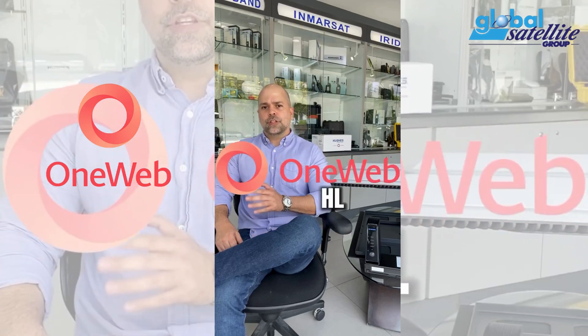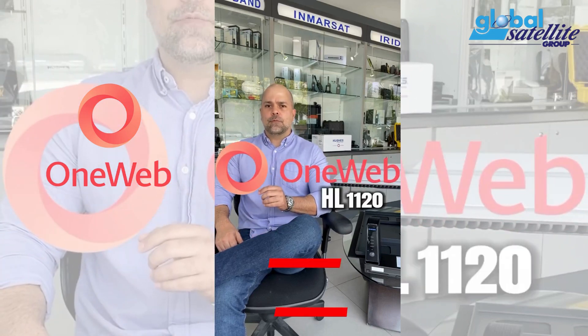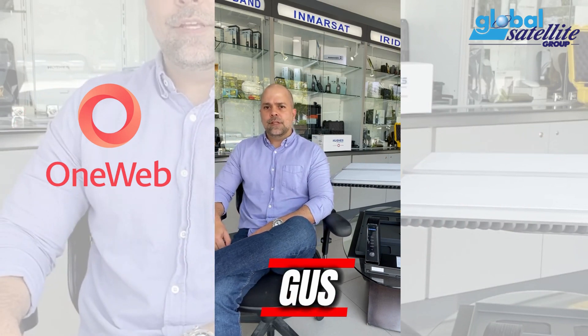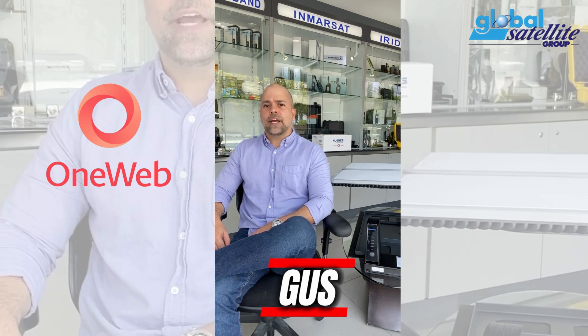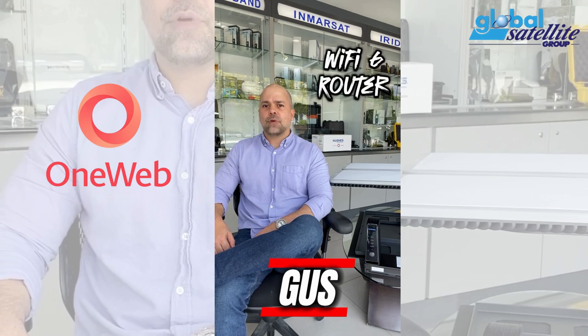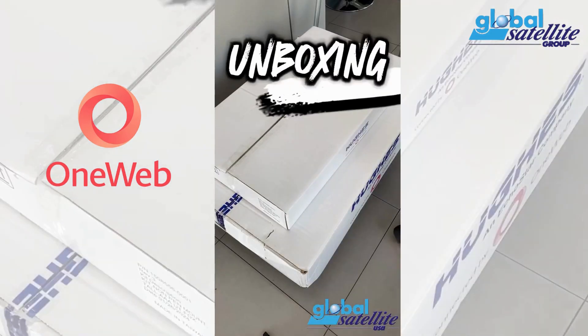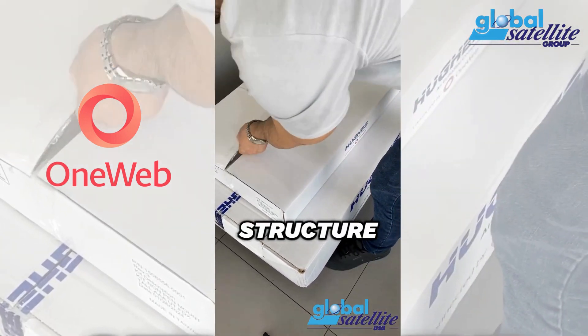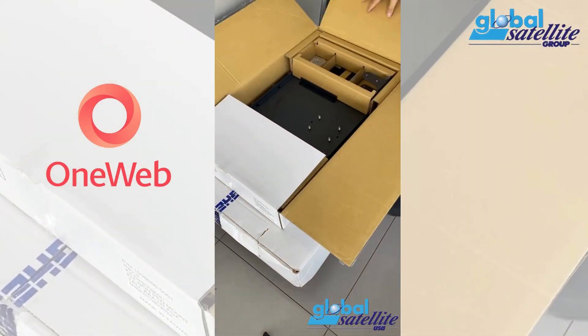OneWeb is introducing the new HL1120 with more than 640 LEO satellites. This double flat panel antenna gets internet speeds over 100 megabytes per second and comes with a Wi-Fi 6 router. Join me in this quick unboxing to see the components, assembly and speed test for this OneWeb satellite internet.